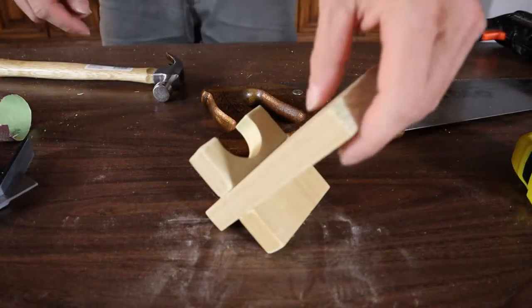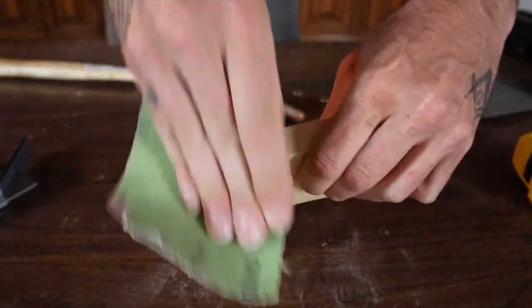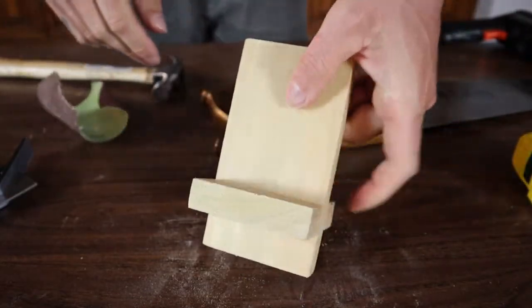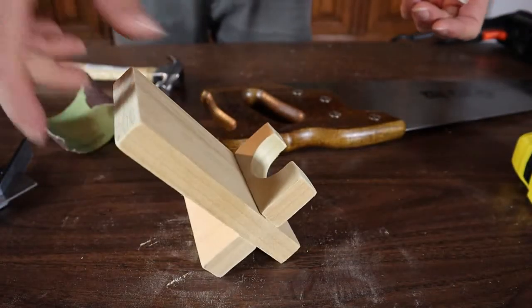Once you've got it all nailed together and glued up, we can just give it a final little sand. Then you can go ahead and paint it, stain it, or do whatever you want with it. It looks really nice and works really well.